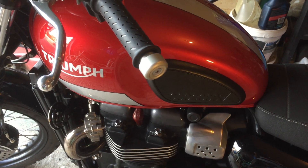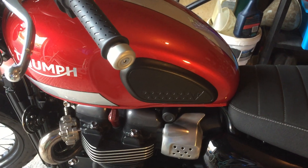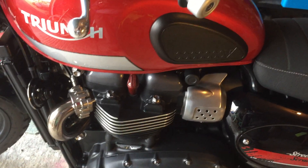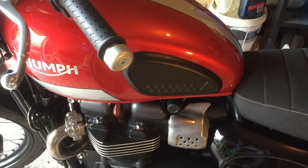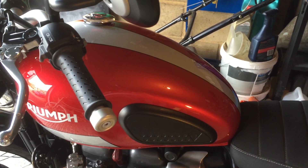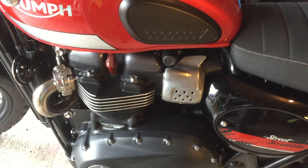Six months in with my Triumph Street Scrambler. I did try doing this on my camera but the movie option seems a bit limited. Anyway, I've had six months with the Street Scrambler — do I like it? Am I loving it? Yeah, I'm loving it. I like it a lot. It's a great bike.